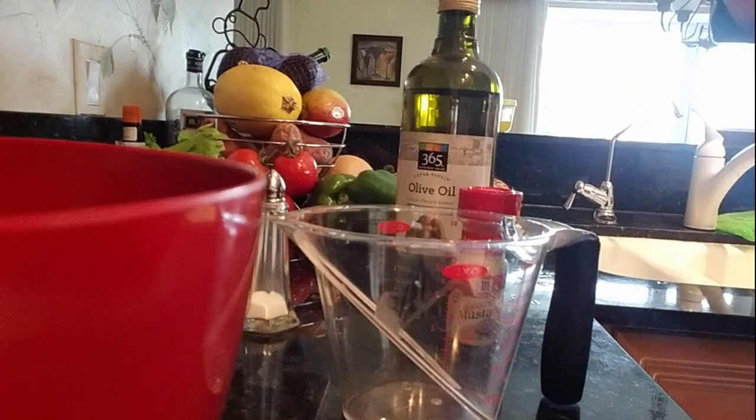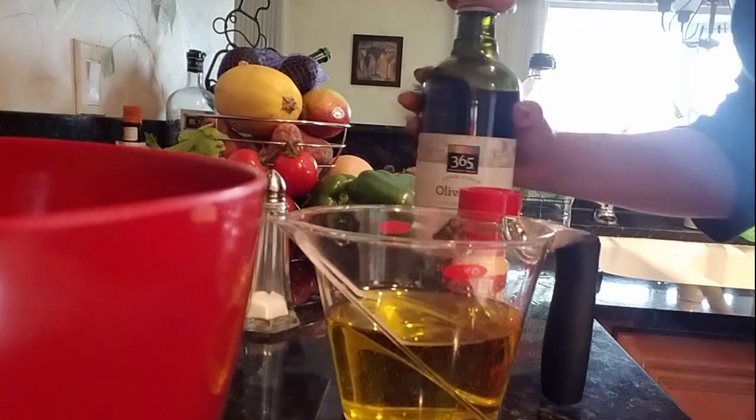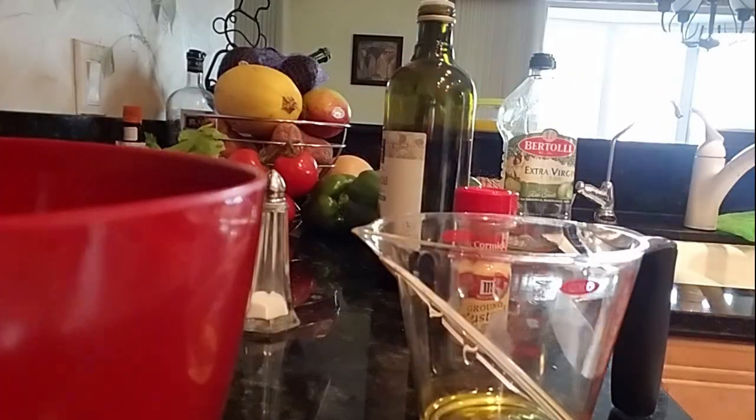Making the mayonnaise should be pretty simple. I tried to make a double batch because the book said you're going to go through it very quickly, so it's two cups of oil total, two eggs, ground mustard, salt, and lemon — the lemon is to keep the eggs from turning. I filled the bowl with the olive oil, went and read the directions, came back, emptied the bowl, and only put in a small amount of oil, then added the two eggs, mustard, and salt.